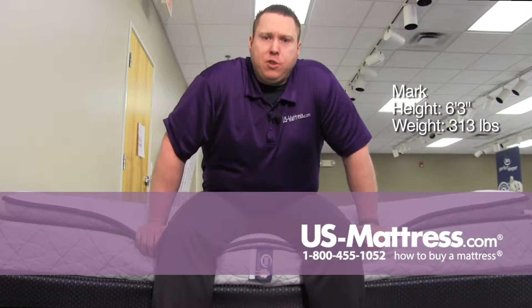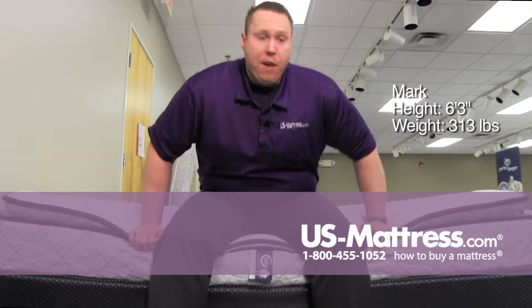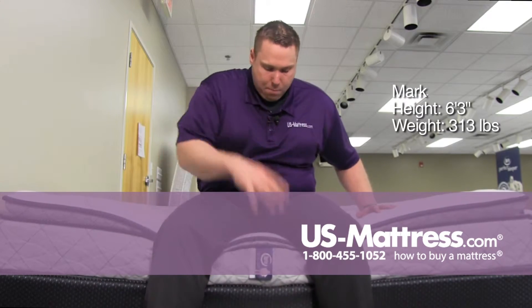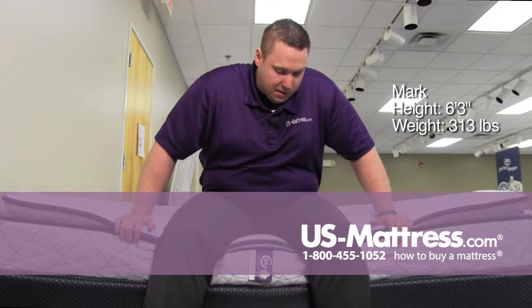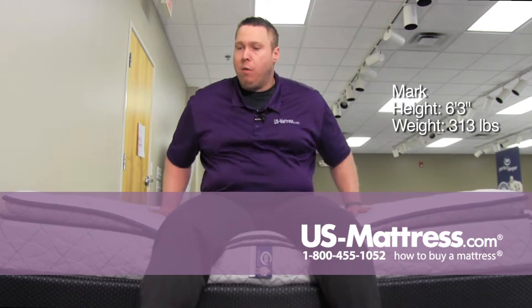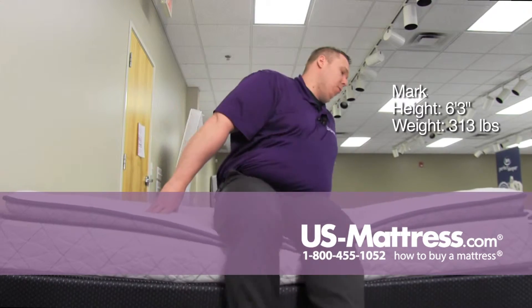Sitting on the side of the Serta Perfect Sleeper Ashland Cove Super Pillow Top and sitting on the edge — it is a very plush mattress. I am pushing the pillow top down, but I'm a pretty big guy so that's kind of to be expected. But I don't feel like I'm sliding off either, so edge support is doing a good job of holding me up.